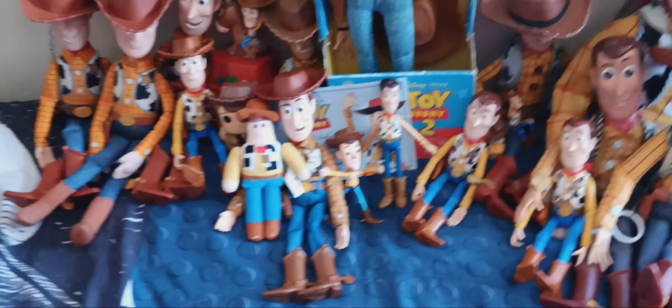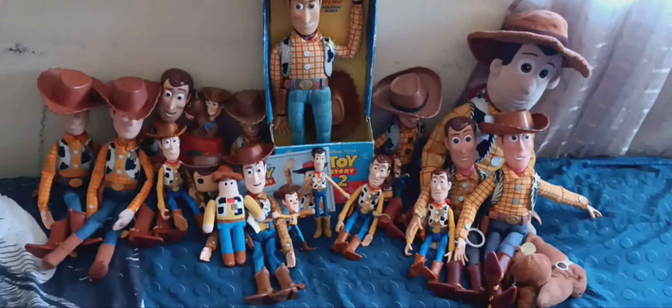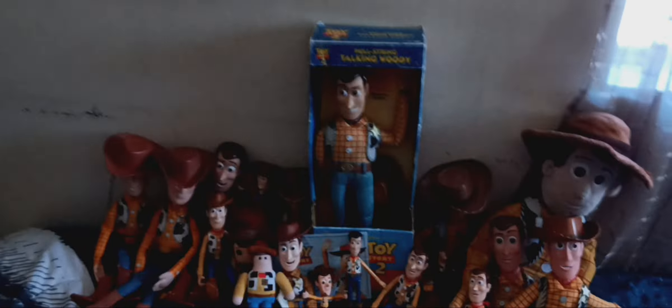All right, there you have it — that's all my Buzz Lightyear collection. And here's my Sheriff Woody doll collection. There's all my Sheriff Woody collection and the Buzz Lightyear collection. If you have any questions or comments let me know. Thank you so much for watching — this was really fun to make. Don't forget to hit subscribe, ring that bell, turn on post notifications, and I'll see you in the next one. Bye bye!